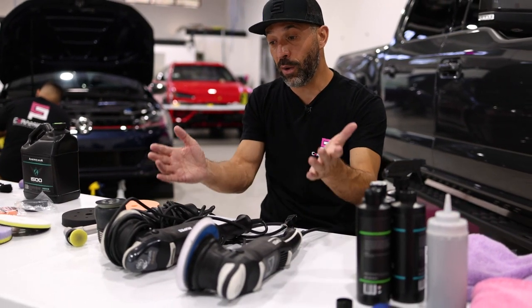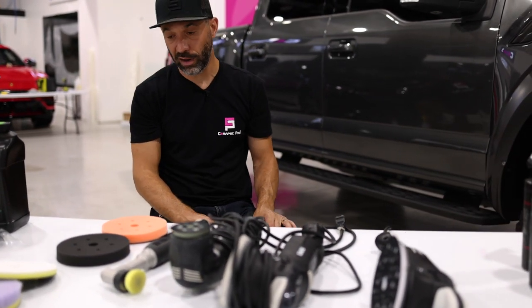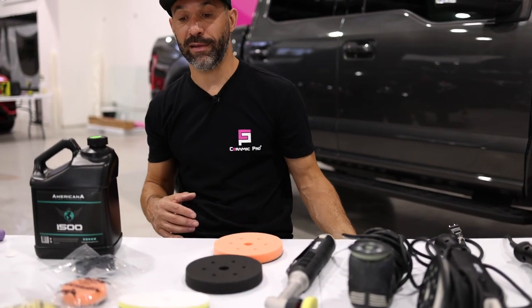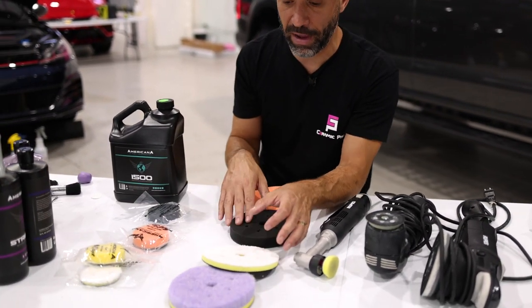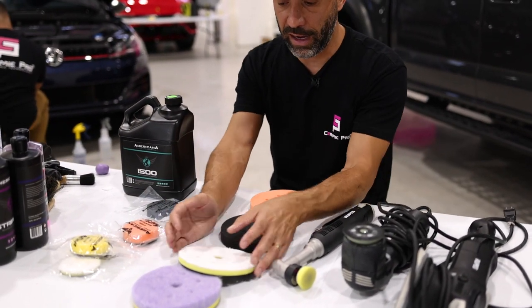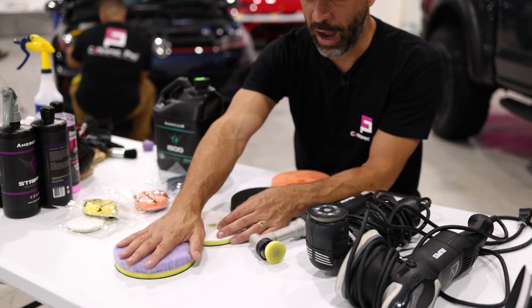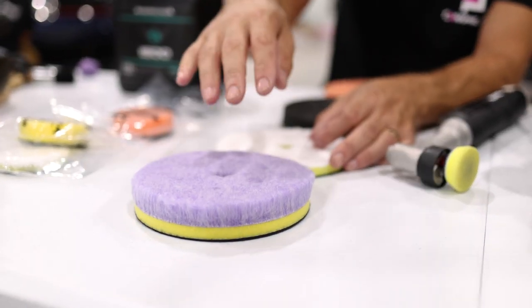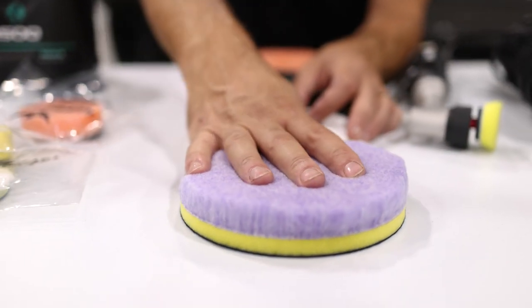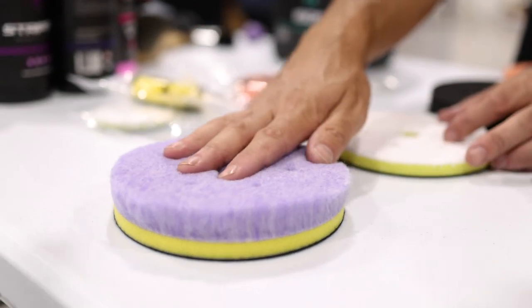After we figure out which tool we're going to use and what speed we're going to run it, then we start to talk about what pads and what buffing liquids we'll use. As you can see, we have basically the same pads just in different sizes, color-coded for how aggressive or how hard they will cut the paint. This one's very aggressive — it will remove defects very fast, but it's also kind of dangerous and not good in the hands of a consumer.